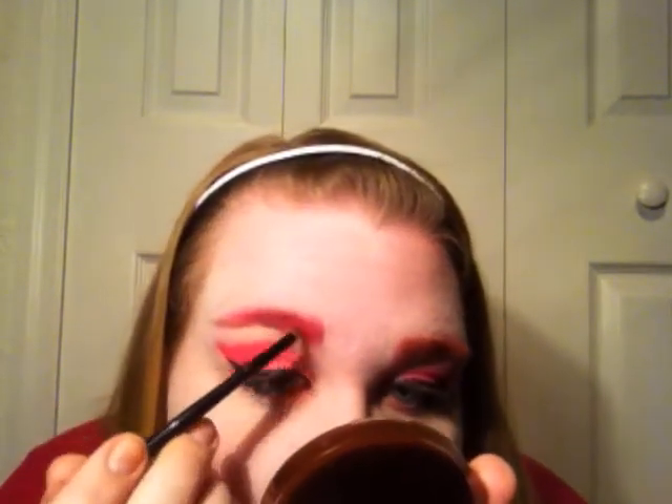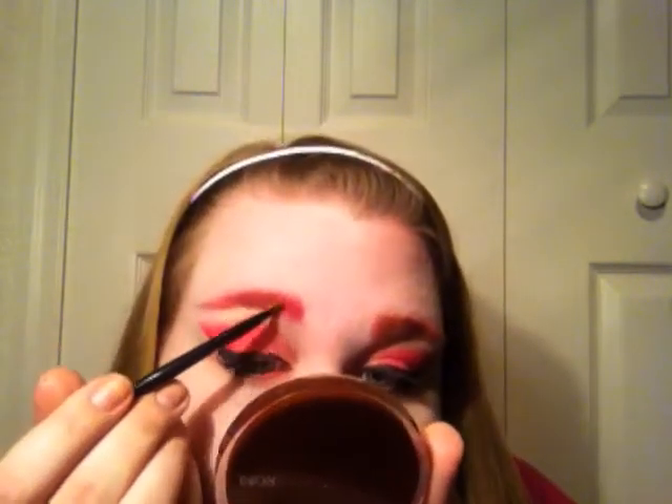I'm going to take some more powder and clean up under my eye area. Next, I'm taking this Hard Candy glitter in gold and using the same brush to put it into my brows — I wanted to add some glitter, like fire inspired glitter, into my look for the Hunger Games. So I just added it into my brows just like that.